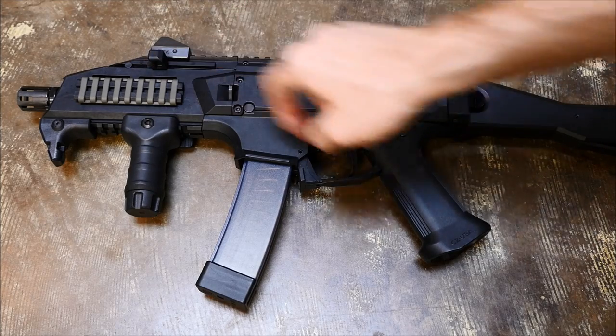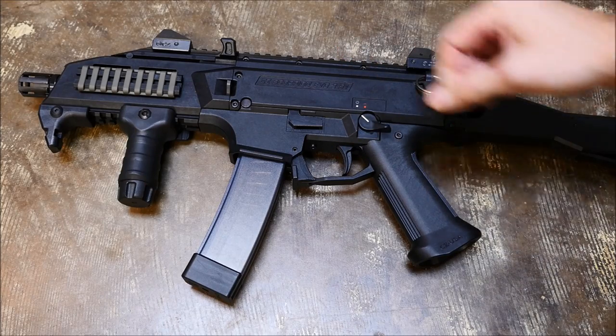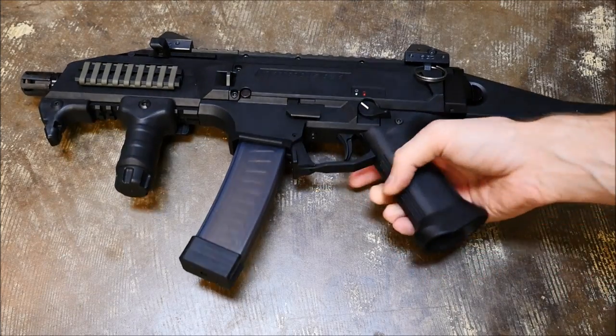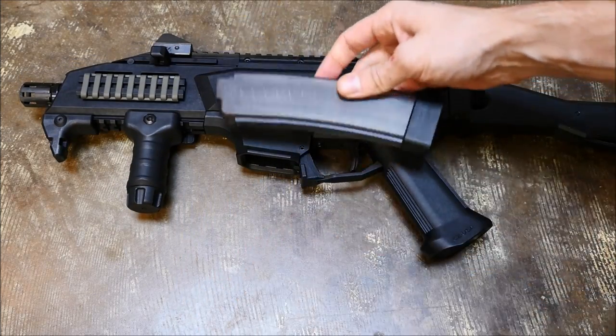The controls of the Evo are also great. You've got your HK-style charging handle up at the top front of the receiver. You've got an actual bolt catch, unlike an MP5. And then the way that you remove the magazine is inside the trigger guard, so very ergonomic.